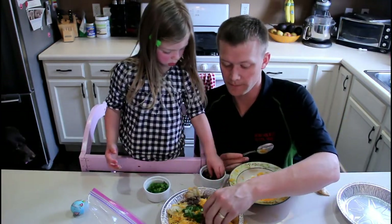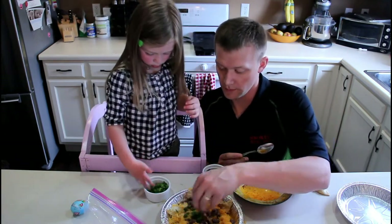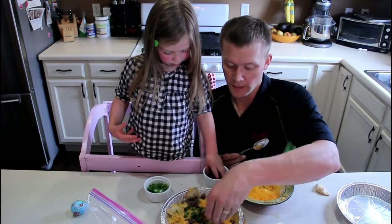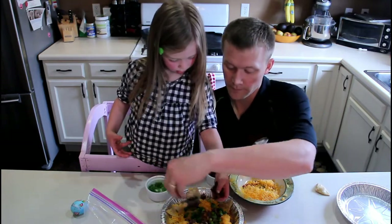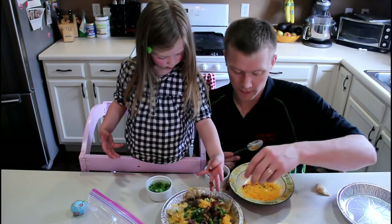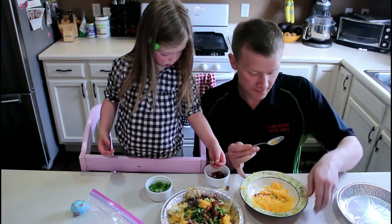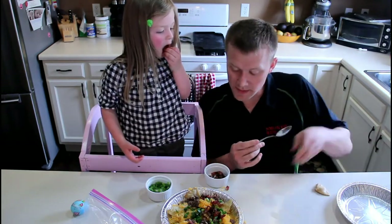Make sure you put some on there. Is that about good? Now do you want to make Mommy's? Okay, so that's ours.